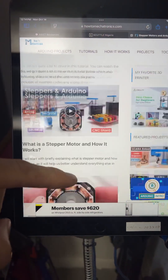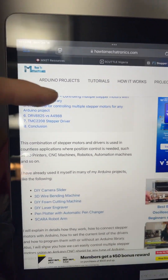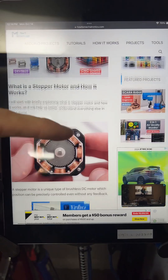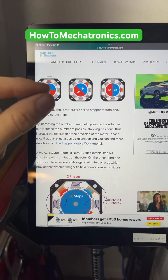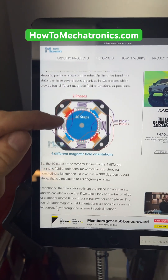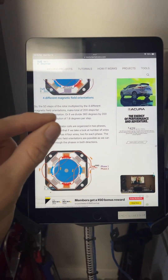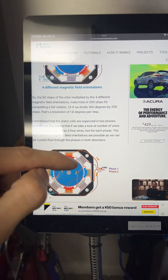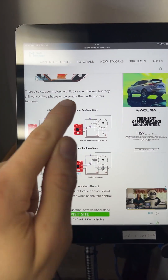If the whole internet got deleted except for one website and I had to learn mechatronics on my own, this would be the place to go: How to Mechatronics. I've been using them for almost 10 years. Their documentation is top notch, their diagrams are clean, and the explanations are detailed.